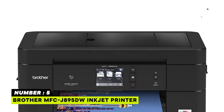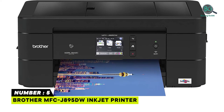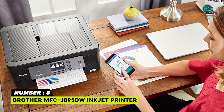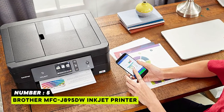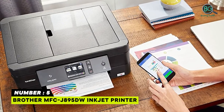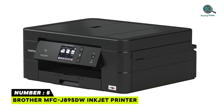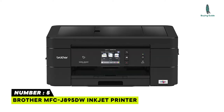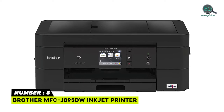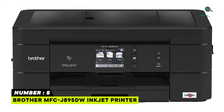Print from and scan to popular cloud services including Google Drive, Dropbox, and Box. Near Field Communications support. Amazon Dash Replenishment measures the ink level and orders more from Amazon when it's low. Intuitive 2.7-inch touchscreen easily navigate menus to simplify workflows and connect to cloud apps. Printing is mobile — print wirelessly from your mobile devices.